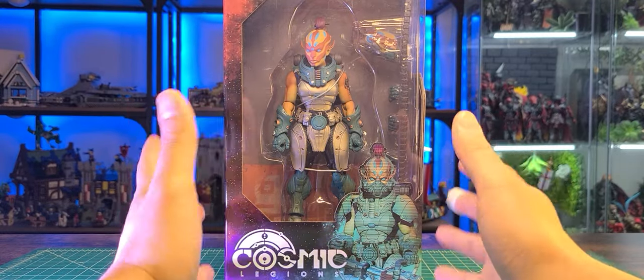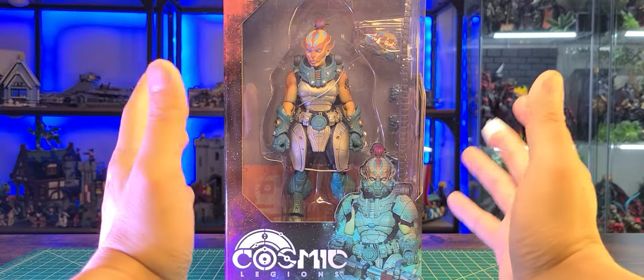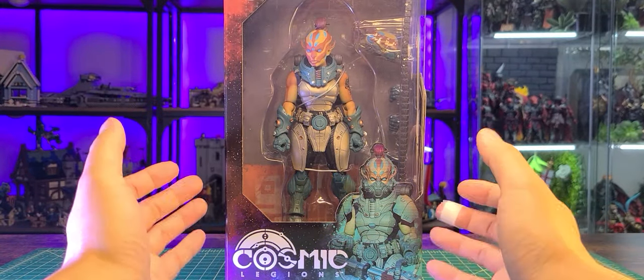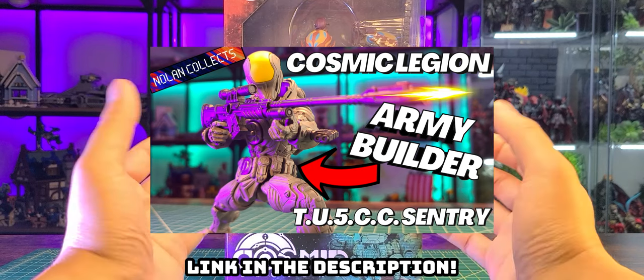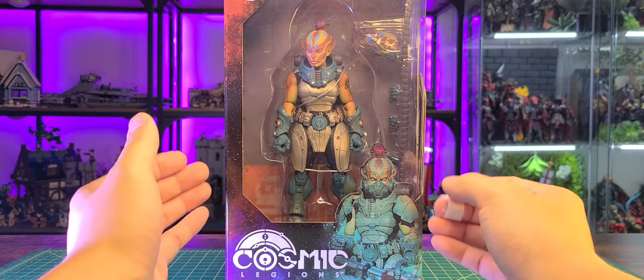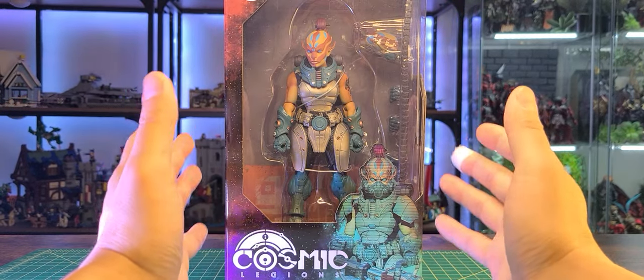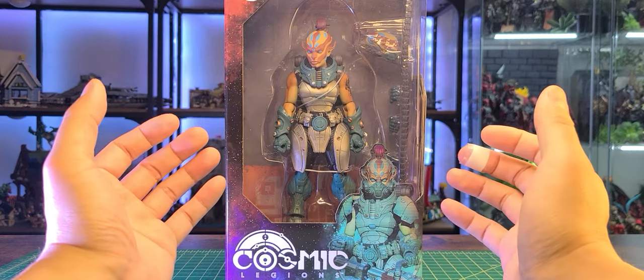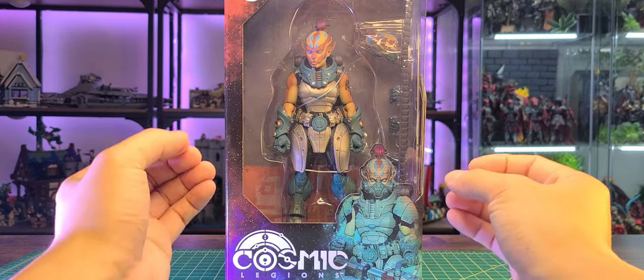Alright guys, now switching gears, we are taking a look at the packaging itself. This is pretty fantastic so I'm excited I get to actually talk about this because my first review I was not able to talk about it because I made it a music video. I made it very different from what I'm used to on this channel but I personally prefer to do it this way where I can actually talk and give my opinion on the figure and the packaging itself.